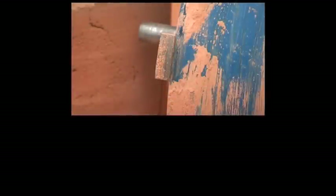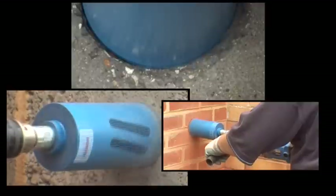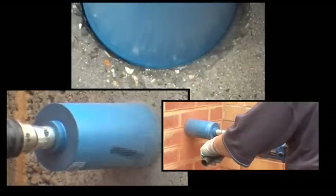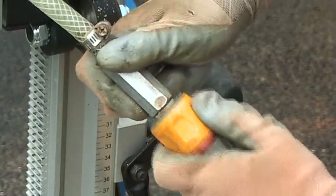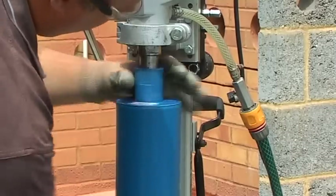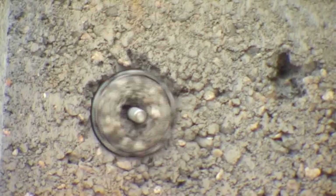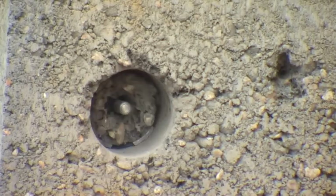Typical applications for diamond cores include bricks, concrete blocks, reinforced concrete, asphalt and natural stones. It is important to realise that the performance of any diamond core depends heavily on the use of the correct equipment and drilling techniques. Although drilling conditions and materials may vary, following basic guidelines ensure faster drilling speed and longer bit life.